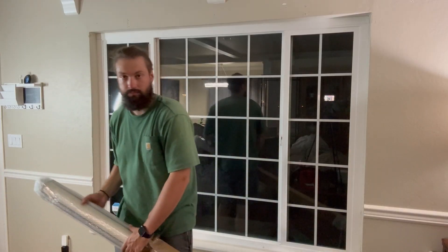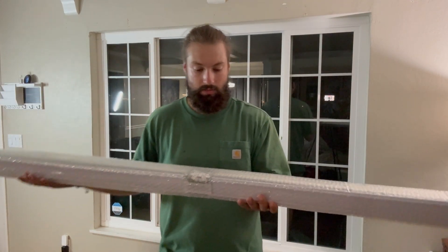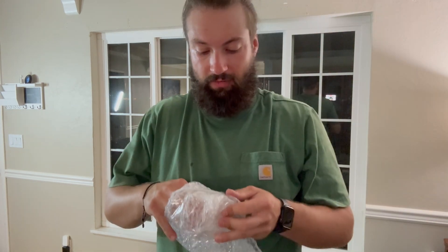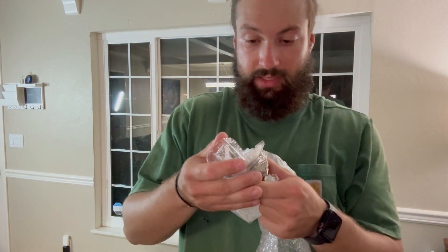Hey, what's up guys, this is Clay back from Reyes Rex and Review page. Today I'm going to take down this old setup and put these new blackout blinds on here. Shout out to the brand for sending us these blinds. Carefully unwrapping the blinds, I've got the brackets and hardware screws.